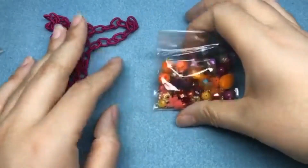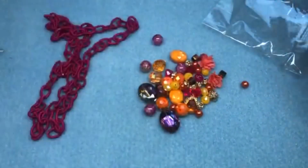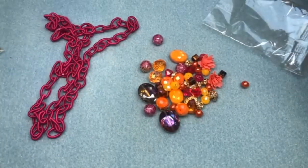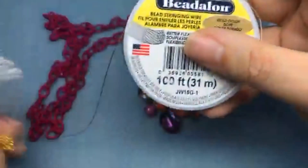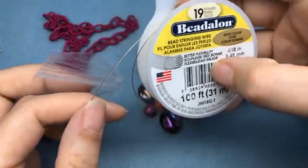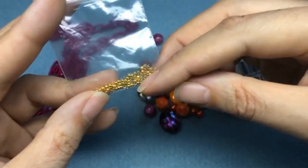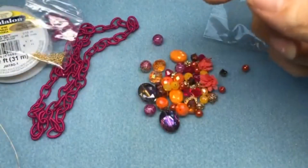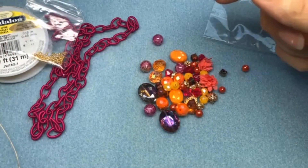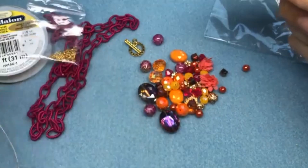I'm going to dump out some of our beads, and I'm also going to be using some beading wire for the first one — some Beadalon 19-strand gold — and then some crimp beads. I also grabbed just a random toggle clasp from my stash and some jump rings.